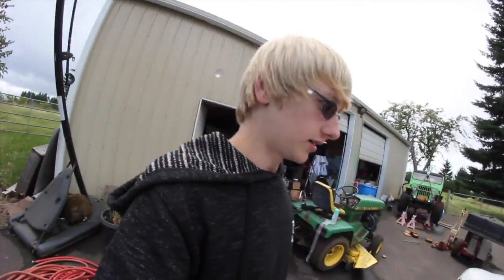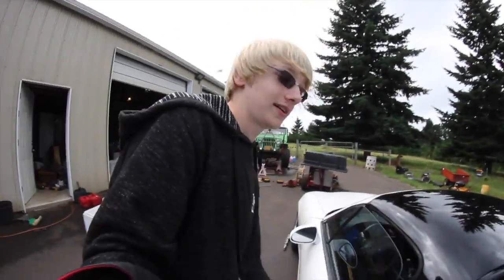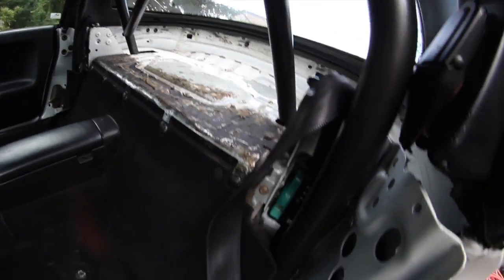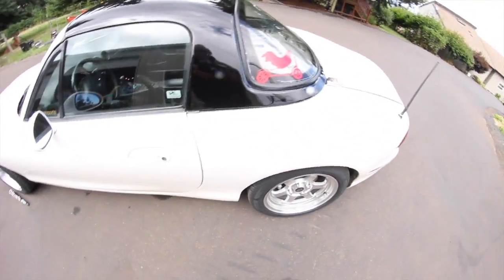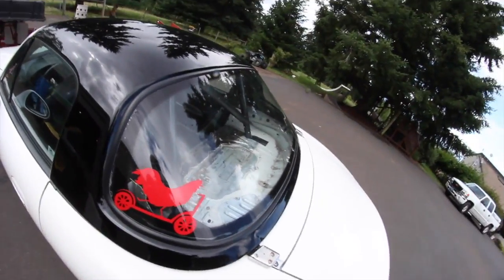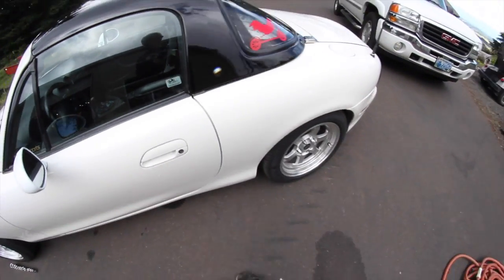Alright, what's up guys — it's the day after, so it's the next day. Dailying this with even less carpet than before is terrible. Don't recommend dailying something without most of the carpet — it's loud and obnoxious. Anyway, today we're gonna hopefully drill the holes and get it all bolted in.